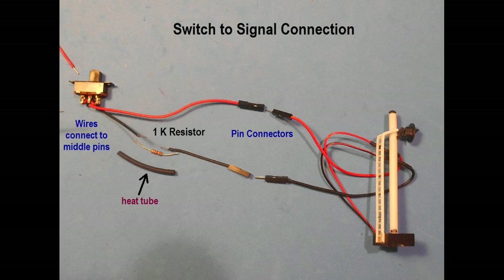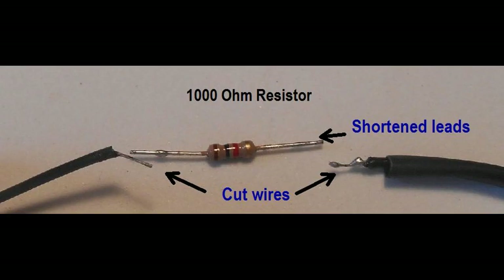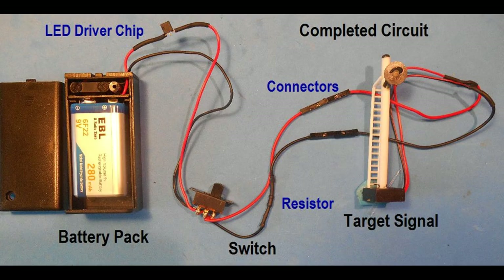The female Dupont connection plugs with wires are used to join these wires to the signal wires. The 1000 ohm resistor is interfaced between the plug and the connecting wire on the negative side, by stripping the wire ends, inserting a one inch piece of heat shrink tube, shortening the resistor lead length, and soldering to the wire ends. The finished circuit is shown here.